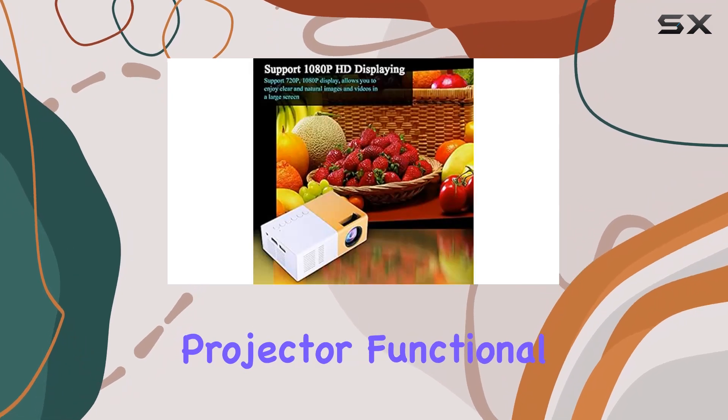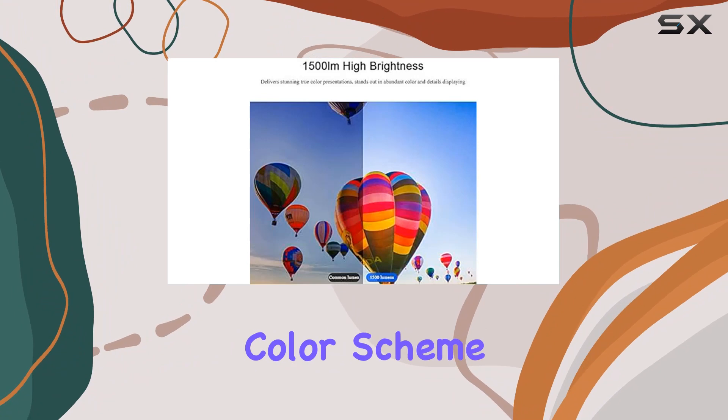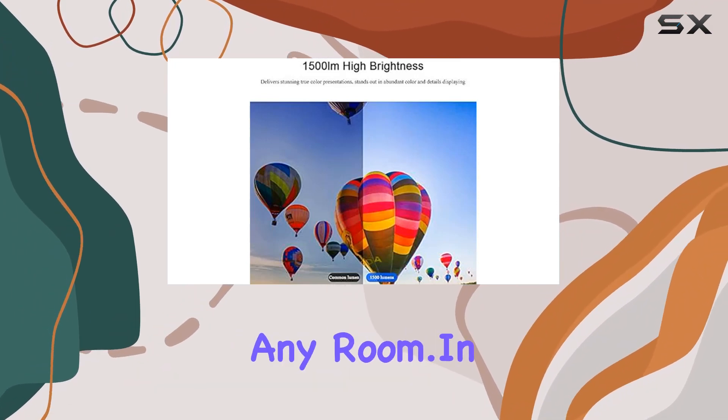Not only is this projector functional, but it's also stylish. With its sleek design and two-tone color scheme, it's sure to be a beautiful addition to any room.